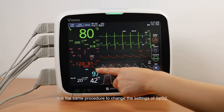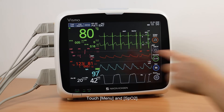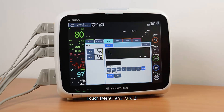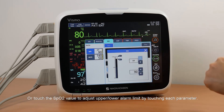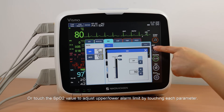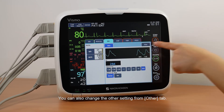It is the same procedure to change the settings of SpO2. Touch Menu and SpO2, or touch the SpO2 value to adjust the upper and lower alarm limits by touching each parameter. You can also change the other settings from the Other tab.